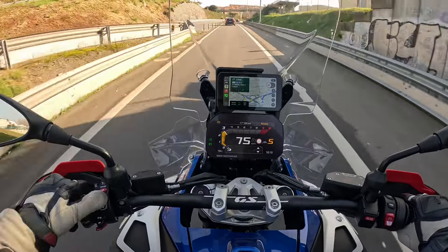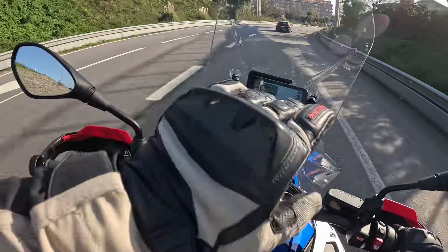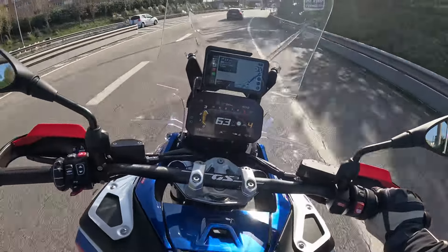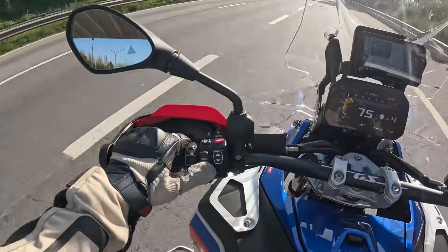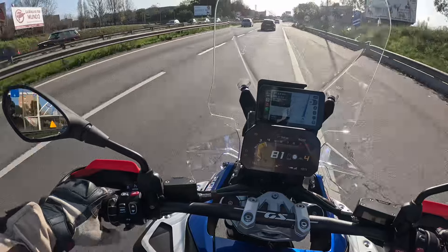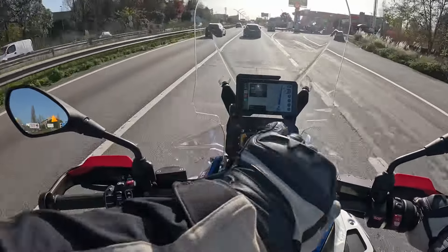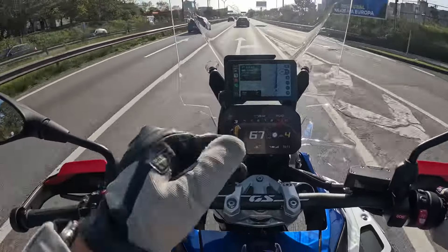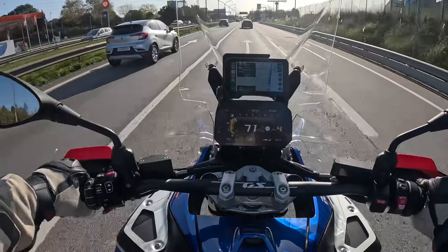One of the first things I can comment on is the wind protection. Compared with the previous GS, this one is better — it goes a little higher than the original windscreen I had. But the main difference isn't the height; it's the side protection from wind, maybe because of the flaps on the sides. Even on the highway you feel much less wind than on the previous GS.